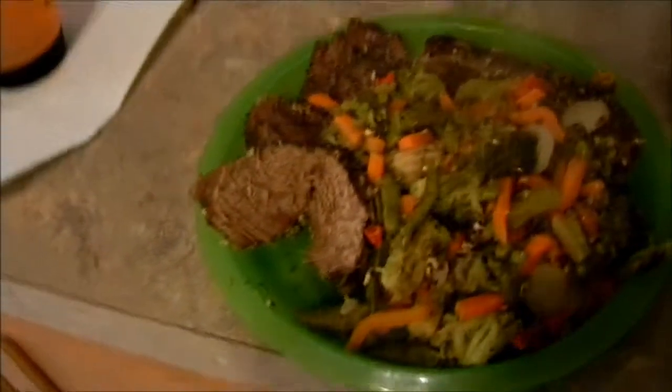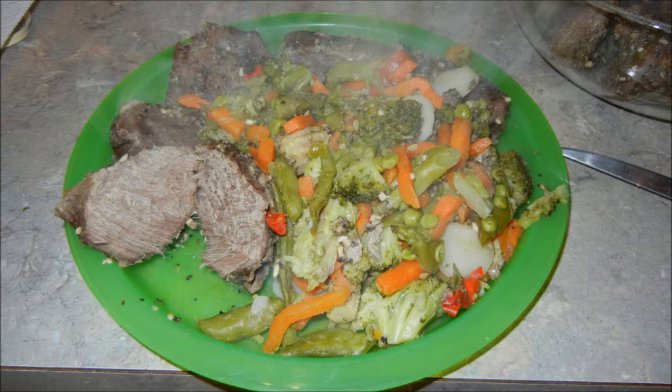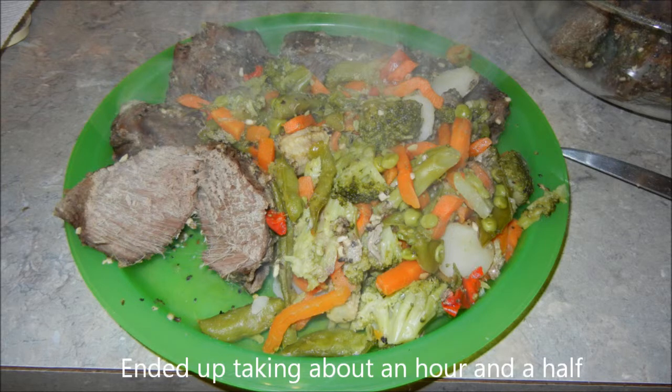There you go — a mouth-watering meal. It smells crazy awesome. So there you have it: steamed oriental stir-fry frozen vegetables from Walmart with venison. Trust me, this stuff is awesome.